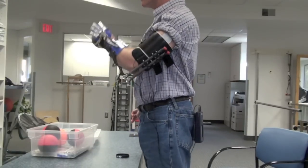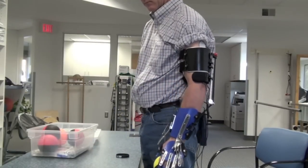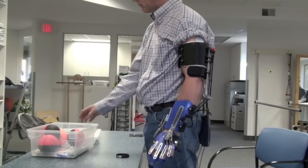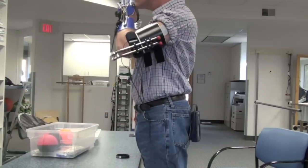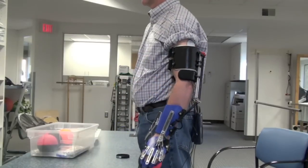See here — the patient is going to grasp the ball off the table and bring it to his mouth, activating his biceps, which exceeds the activation threshold. Then he'll relax his biceps to fall below the deactivation threshold and receive stimulation to the triceps.